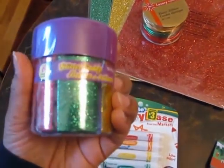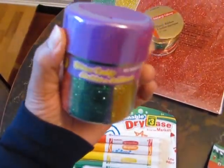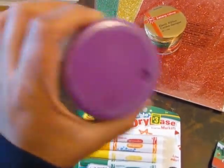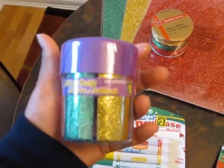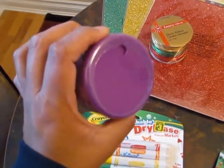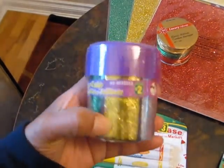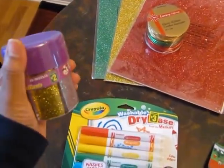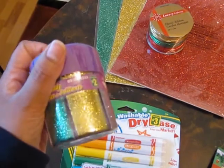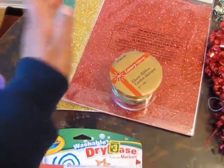I bought some glitter as well to go with the cards. I'll just be using glue — I've seen videos where they use some kind of ink and stick the glitter to it, but I won't be doing that. I'm just going to use the stuff I have on hand: regular school glue or tacky glue, then sprinkle the glitter on and see how it turns out. This glitter was $2 and the glitter paper was also a dollar.